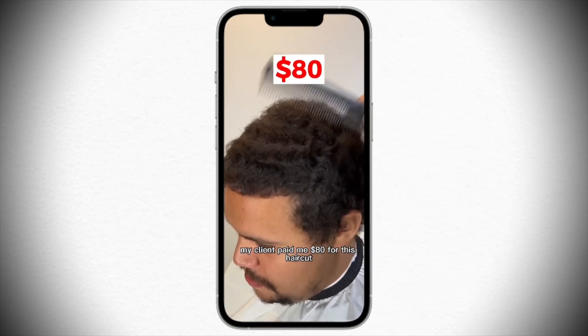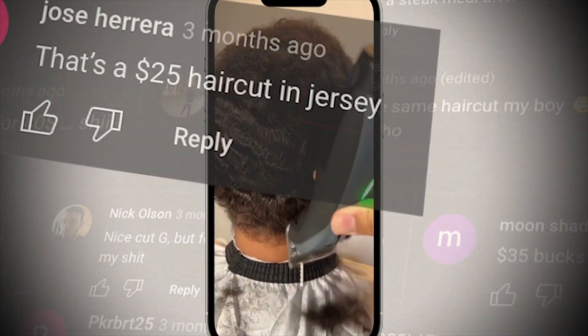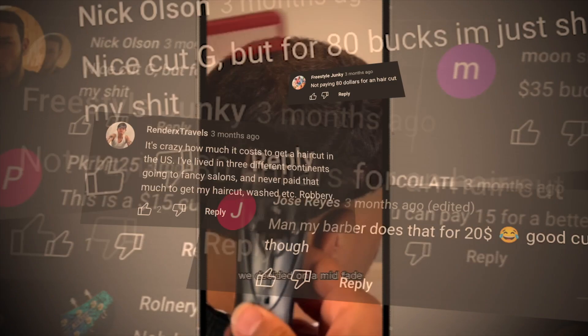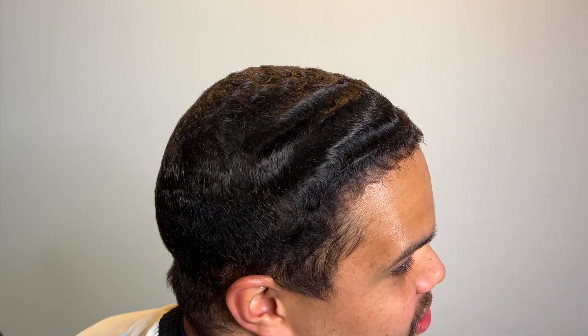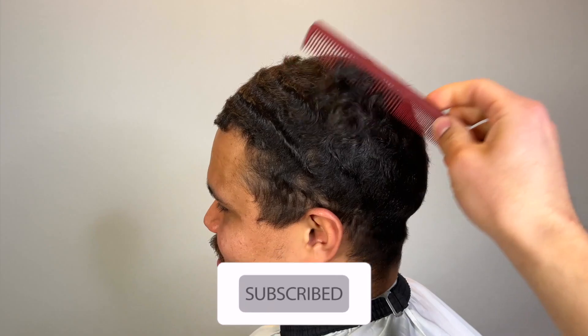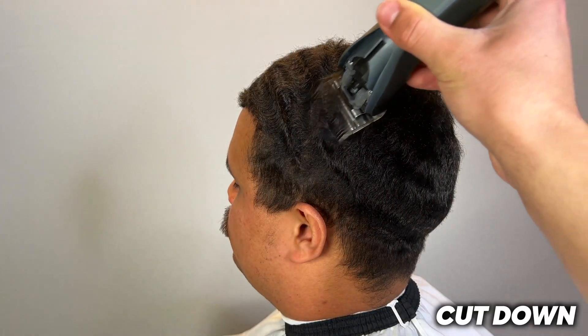My client paid me eighty dollars for this haircut. After a short video went viral and I got a lot of negative and positive feedback, I decided to come back with a full video version with the same client — he also paid me eighty dollars for this haircut. I'm going to show you how I achieve this look; it's a very simple haircut.